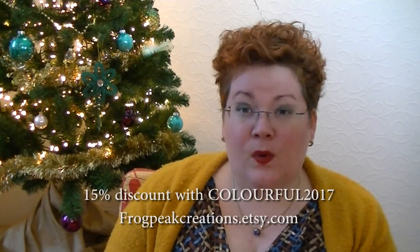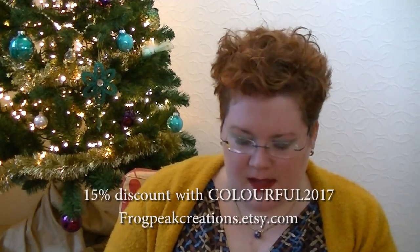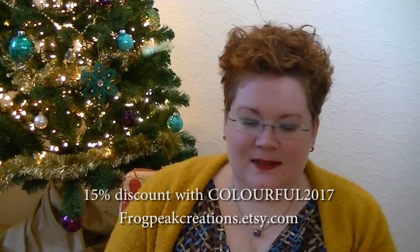So we've had the acquisitions, the giveaway, and the giveaway winner. I also have one really awesome coupon code: 15% off at frogprecreations.etsy.com — she has wonderful project bags — valid until the end of the year with code COLORFUL2017. It's a good thing I wrote it all down because with three different coupon codes it's getting a little bit tricky!